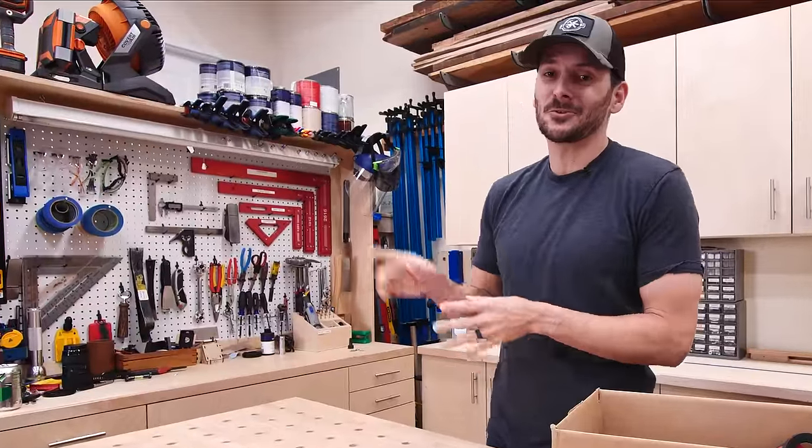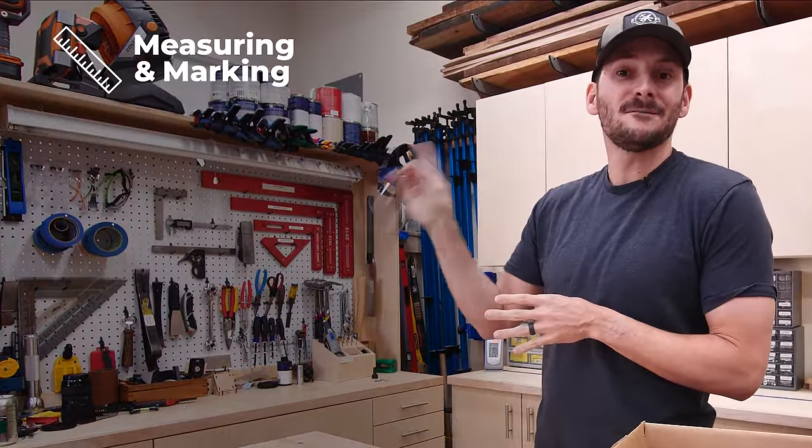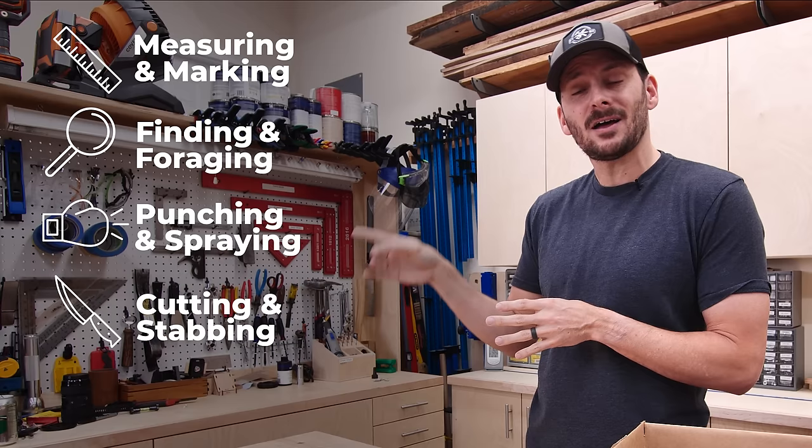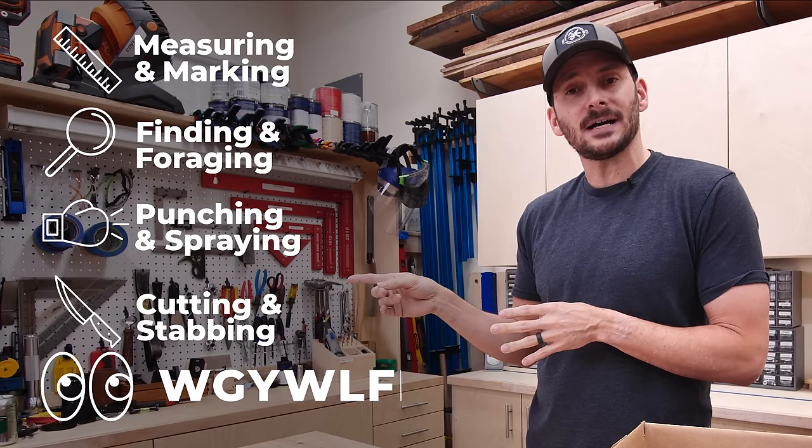I've broken them out into some categories for us: measuring and marking, finding and foraging, punching and spraying, cutting and stabbing, and I'll take what gets you weird looks for $500, Alex. So let's jump in and see what we got.